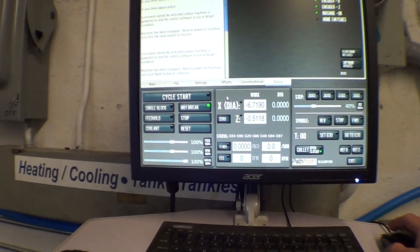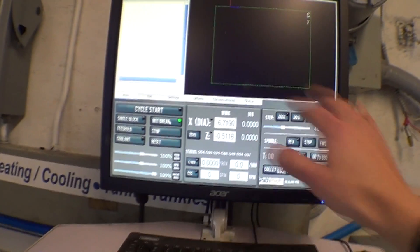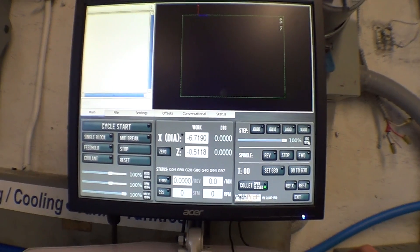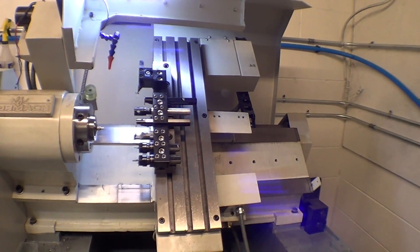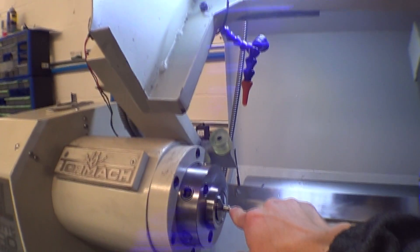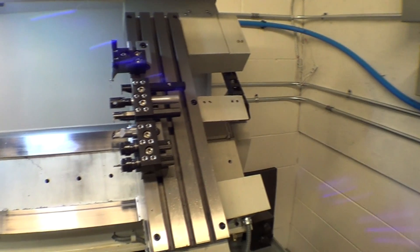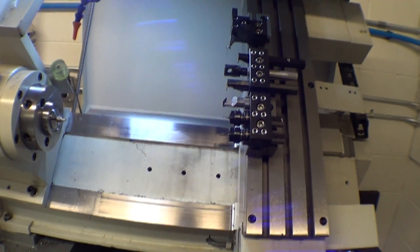PathPilot's been pretty rock solid. I'll reference Z first — it only goes 45 inches a minute so it takes a moment — then X, and then bring it back in. I've got a part here that I failed yesterday so I need to cut that off. There we go, bring the Z in.